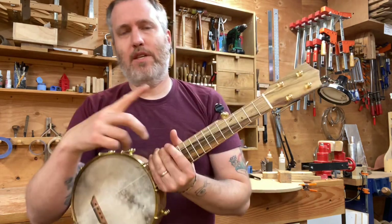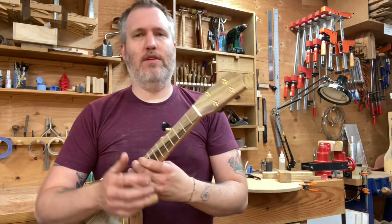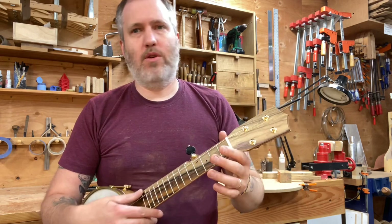These have an 8-inch rim and a 17-inch scale, and I designed them to be open C tuning, like capoing your banjo at the fifth fret. Other customers have used heavier strings and tuned them lower, but this one is open C.